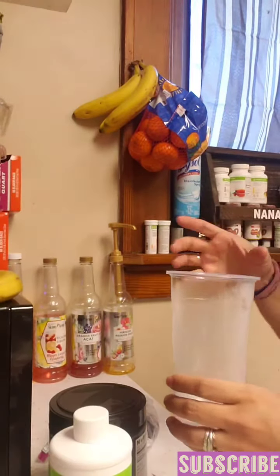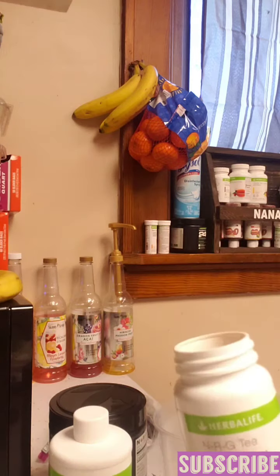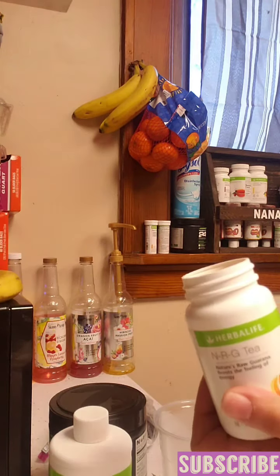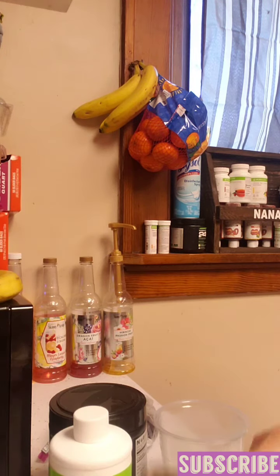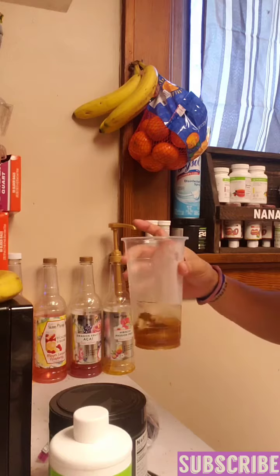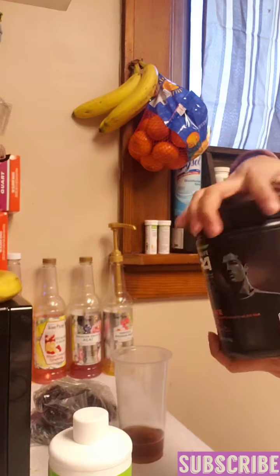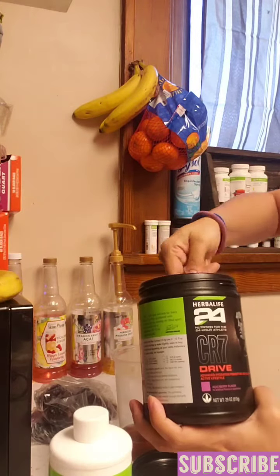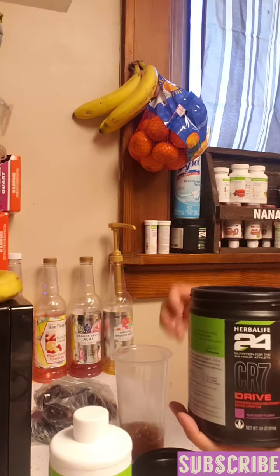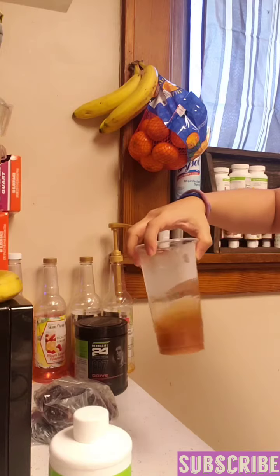Welcome back, ready for another delicious recipe. Today we're doing NRG — half a teaspoon straight in there. Then we're gonna do one scoop of our Drive CR7, one whole scoop straight in there.